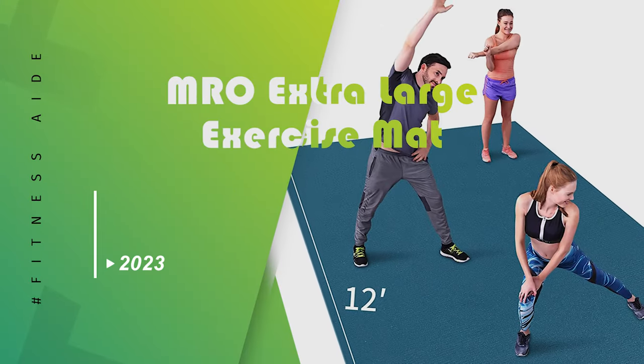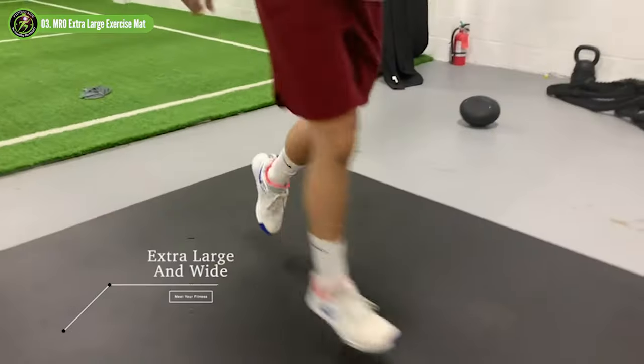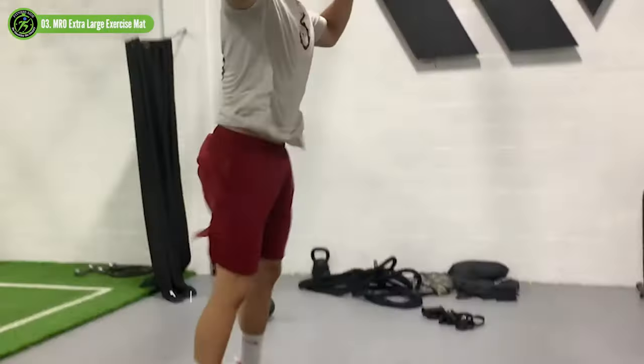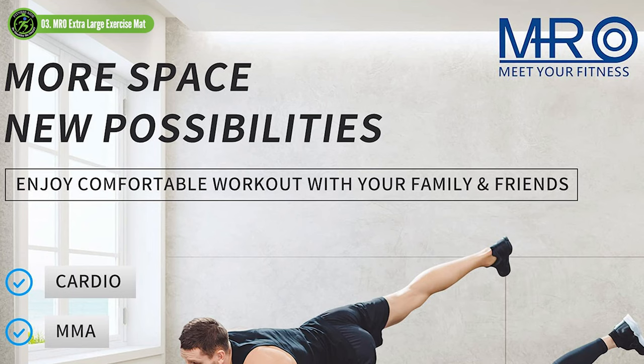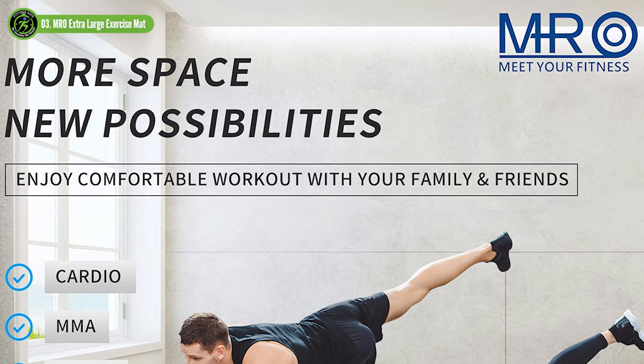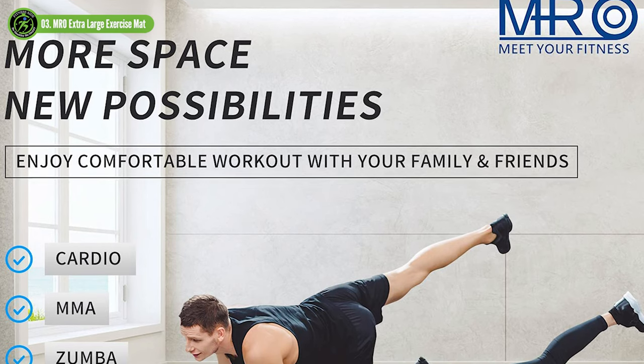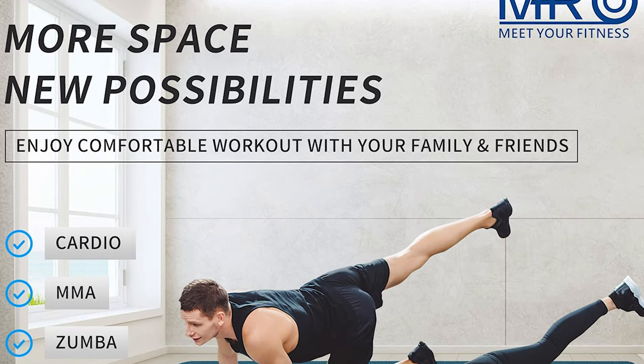MRO Extra Large Exercise Mat. This MRO mat may be expensive, but for those who want the versatility and convenience of a single mat, the extra cost is worth it. With 72 square feet to play with, this mat is large enough for two people to use at once, and its triple-layer design makes it both durable and comfortable.